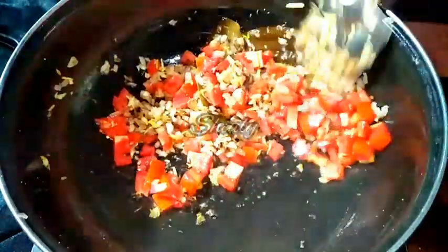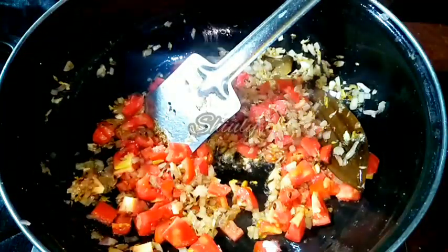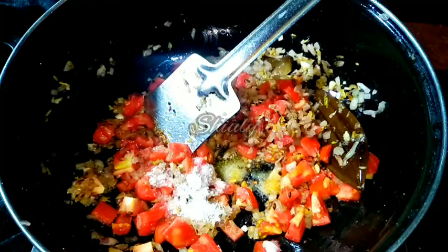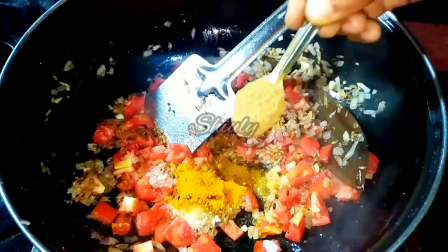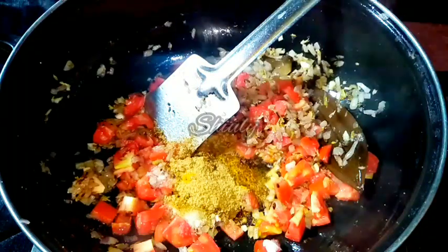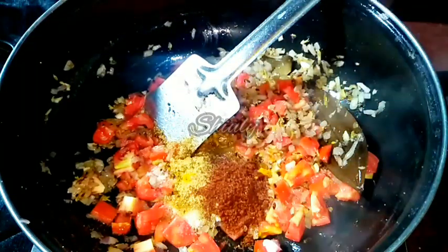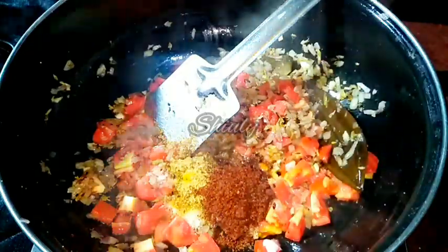After adding the tomatoes we have to add the spices. First, I am adding salt to taste — one teaspoon, though you may adjust the quantity. Then half a teaspoon of turmeric powder, one teaspoon of coriander powder, and some kanda lasun masala to enhance the taste. It's a Maharashtrian masala — if it's not available near you, skip it, no problem.